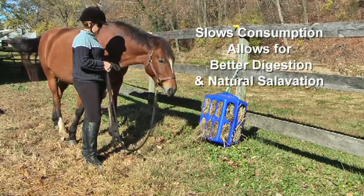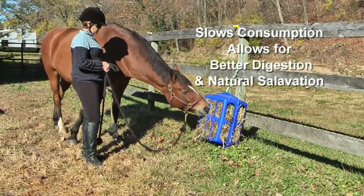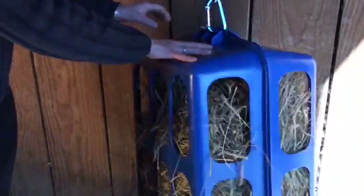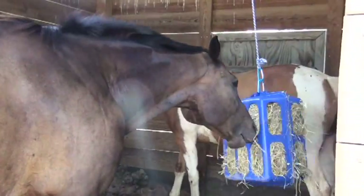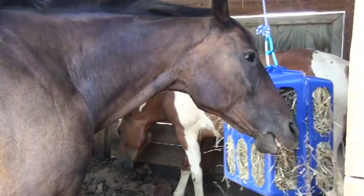The HealthEasy Hay Feeder slows down consumption for better digestion, replicating nature's way of slow grazing. With openings on all sides, your horse can always reach the hay regardless of how he turns it, and the HealthEasy Hay Feeder will keep your animals safely occupied and is great for all sizes of horses.